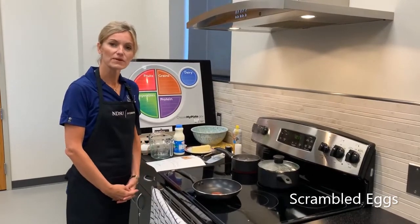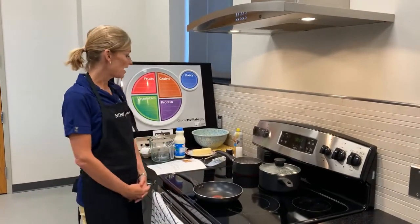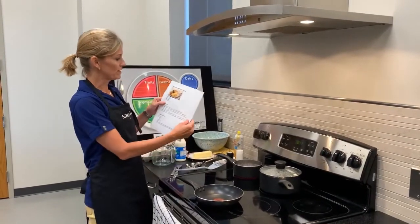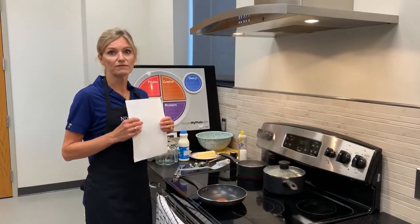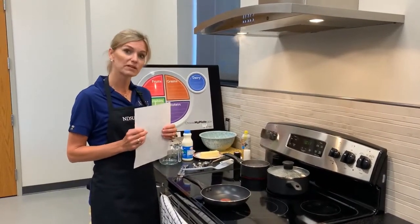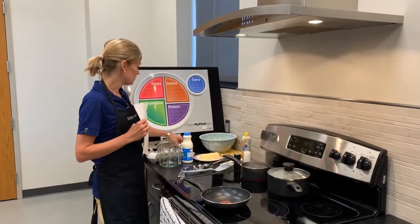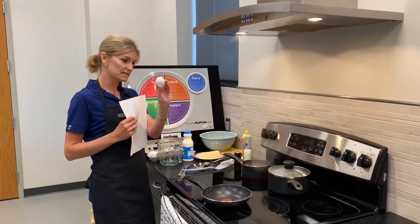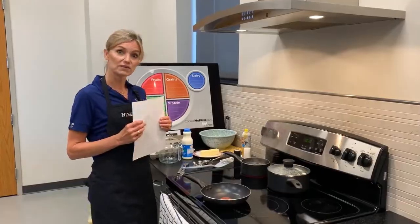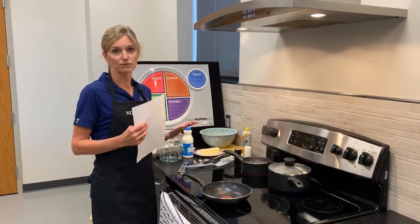Hi, my name is Tricia Jessen with MBSU Extension. Today we are going to learn how to make basic scrambled eggs. You can follow along with your recipe. Eggs are a great food to have for breakfast, meals, or even a snack because they're extremely nutritious and they're very affordable. Eggs only cost between 15 to 20 cents a piece and they are loaded with a high quality protein that helps build muscle. They also give us many other nutrients and are considered one of our most complete foods.